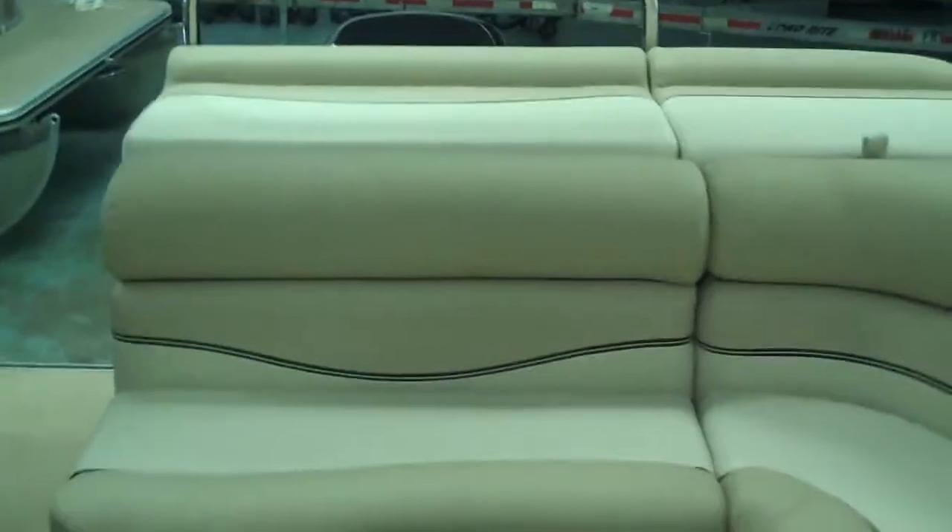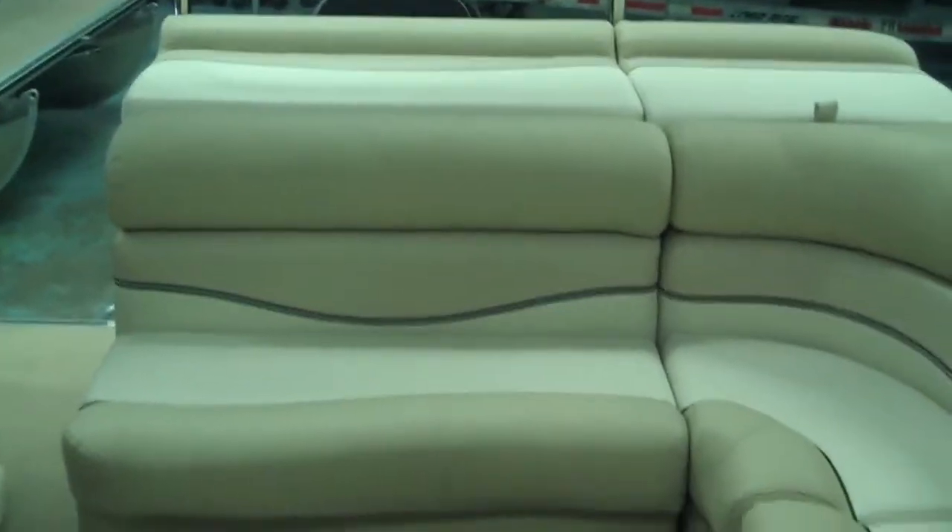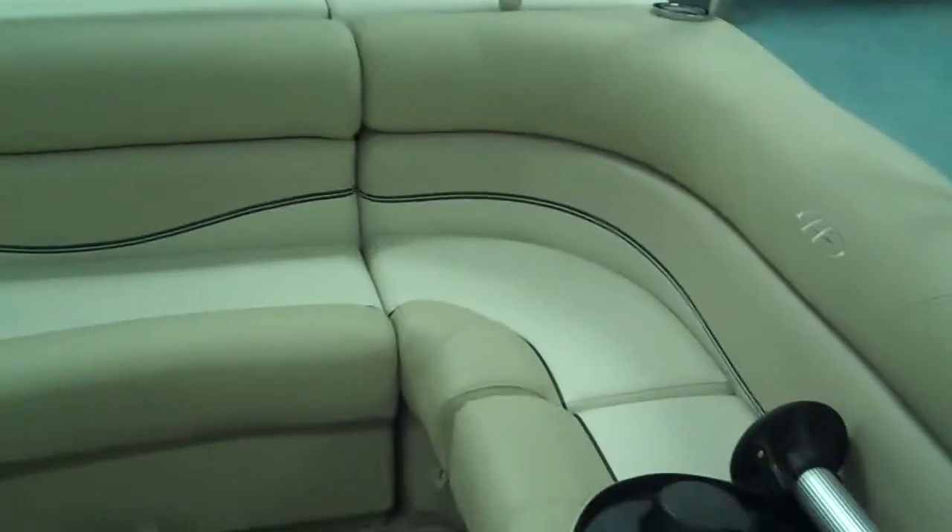One feature I love on all the Harris boats is this patented changing room built right into the back seat. Just pull that up with one hand, flip out your changing room curtain, and look at how big that changing room is. You've got a zipper for privacy — get the kids changed into some dry clothes, or put something on to go into a restaurant on Lake Wiley or Lake Norman. When you're done, fold it right back up, put it down, and you're all ready to go. I did all that with one hand — it couldn't be easier, and you don't lose any storage space.